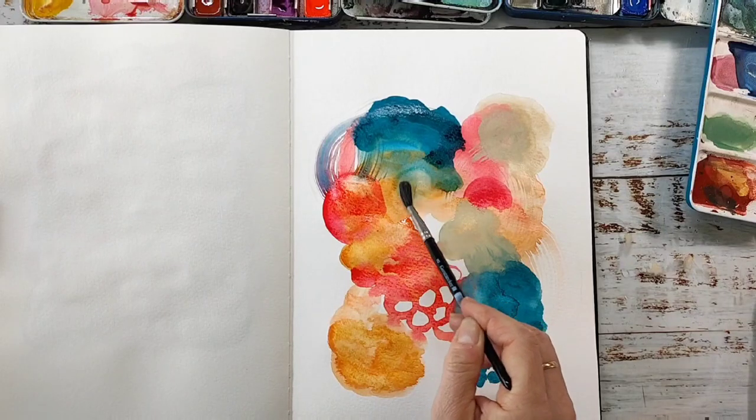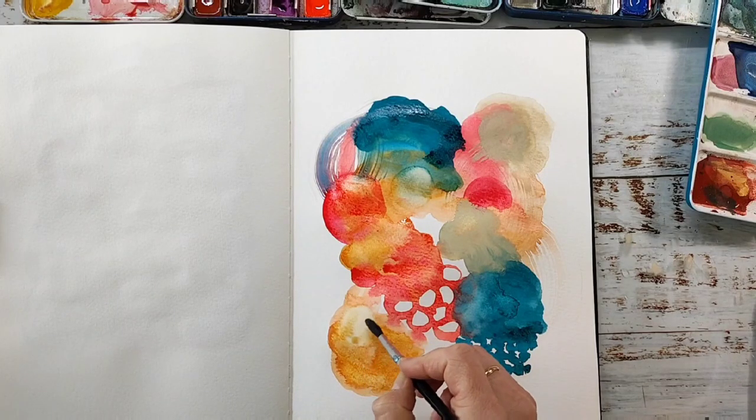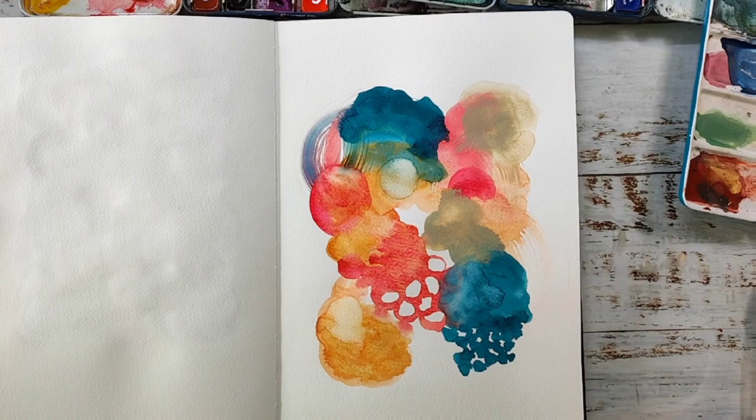Another technique I like to do with watercolors is to just paint with water and create a shape — this will lift the watercolor and give you a nice texture. But that doesn't work on every watercolor paper, so it's always something you have to experiment with. It works great in this Moleskine journal, but it can also be a bit of a disadvantage because if the color underneath reacts so quickly it can be annoying, depending on what you want to paint.